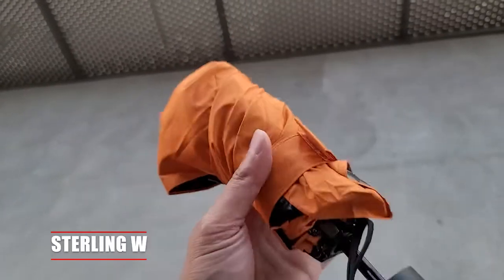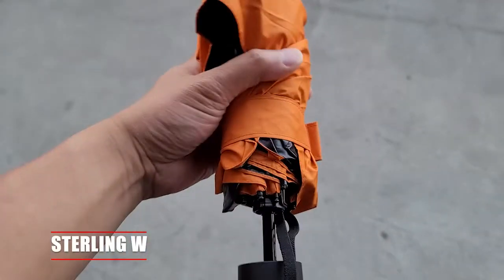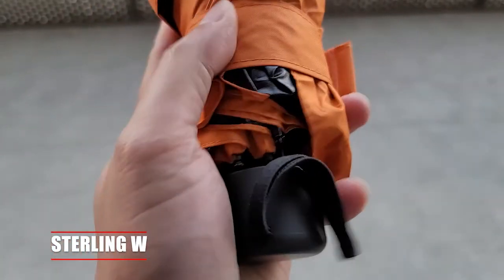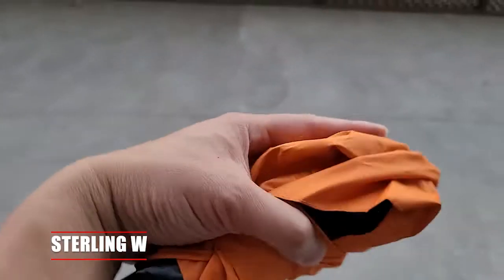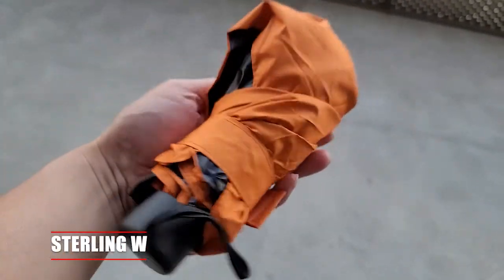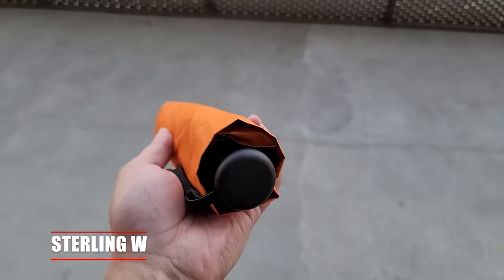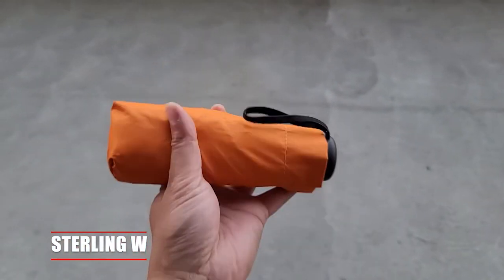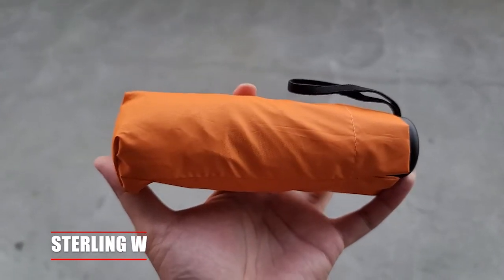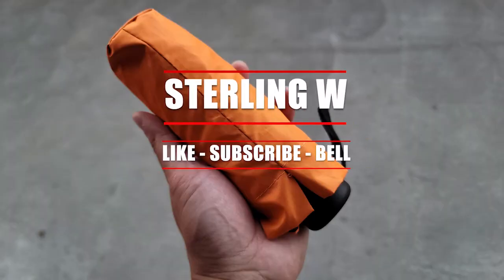This is gonna be traveling with us when we go traveling, but it also stays in my backpack because it's so light. It closes up, has a little velcro to strap everything together, and it goes back in that little bag. Overall, it's a really good addition to my travel kit — the fact that it blocks out the sun keeps me cool. This is Tony W., I hope this review was helpful and I'll see you next time. Thanks for watching.